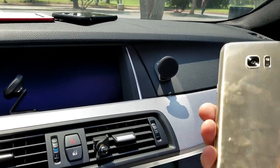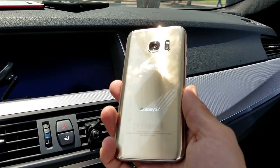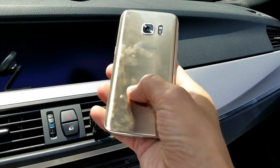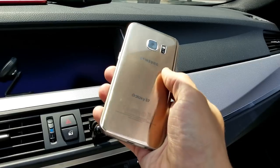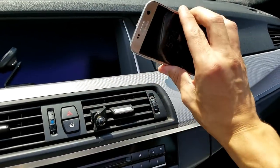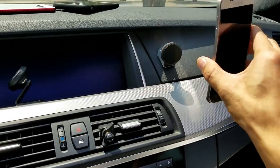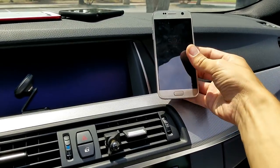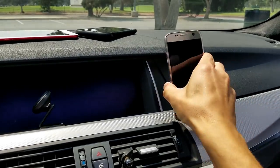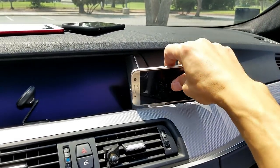Let me go ahead and grab another phone here. The thing is, if you guys have like a Samsung Galaxy S6, S7, S8, or S9, it automatically comes with some kind of magnetic plate on the back. So you don't even really need a separate magnet — you can simply just use the back of your Samsung Galaxy phone and just pop it on there just like that. We can go ahead and swivel this up, down, and turn it in horizontal mode like this if we wish.